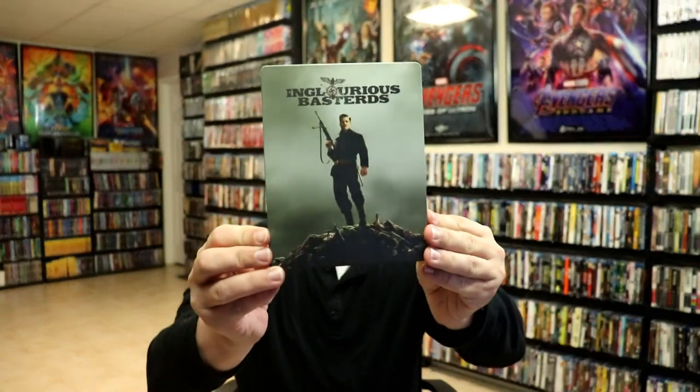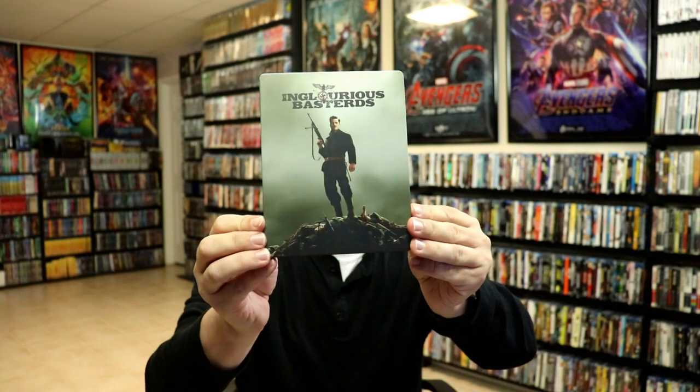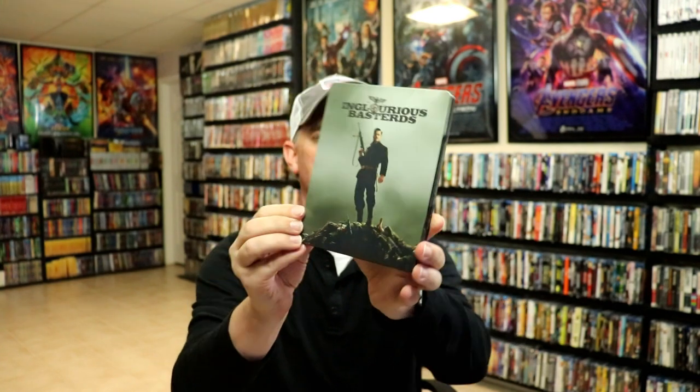I'm going to go ahead and remove this from the wrapper and take a closer look at this steelbook. I've got the wrapper off and the j-card removed. Here's the front of the steelbook — it is a matte finish with no embossing or debossing. And here's the back — I really like the way that looks.